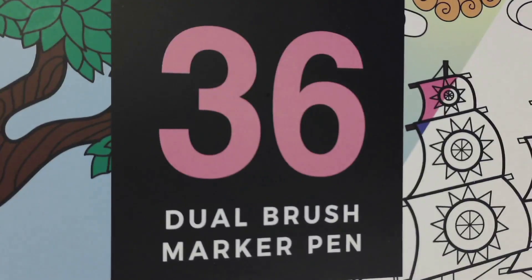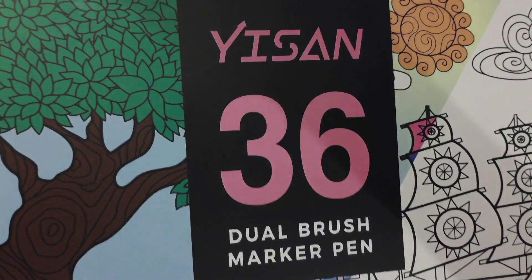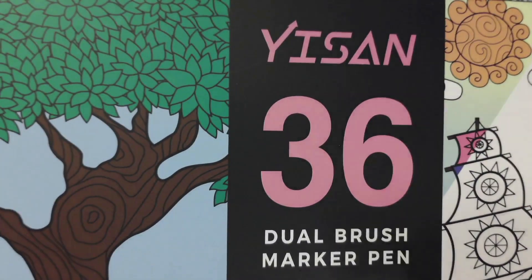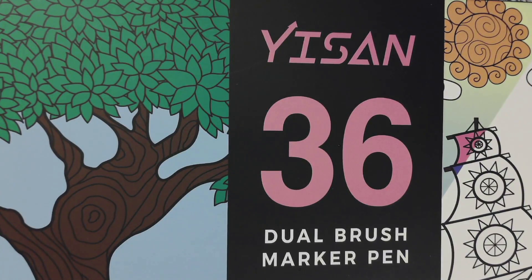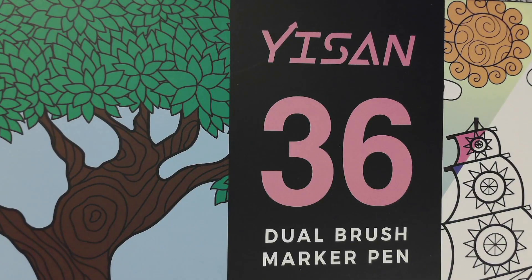I like them more than other name brands. Thank you very much to the Yison 36 Dual Brush Marker Pen. You can buy it on Amazon for only $7.97, and you get 20% off on top of that. So for less than $8, you get 36 Dual Brush Marker Pens, and then you take another $1.60 off that — so great deal. Follow the link in the comment section or the description and get yours today.